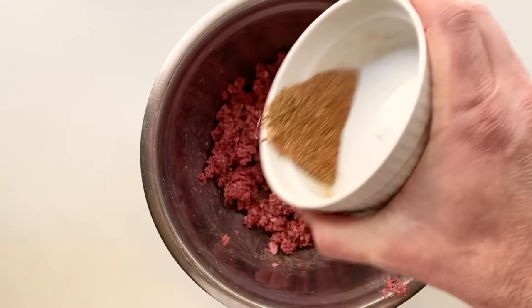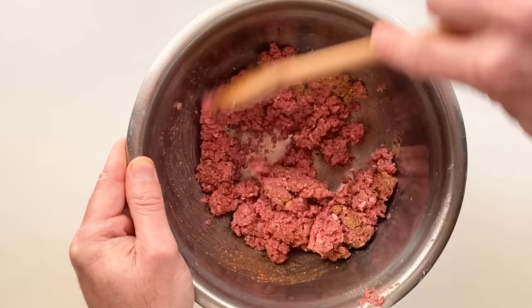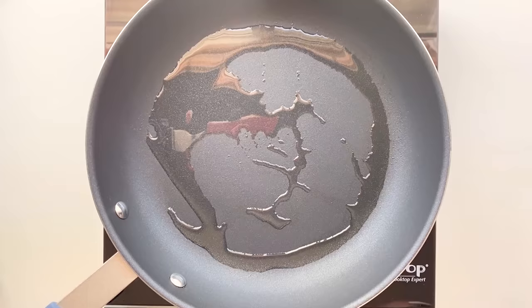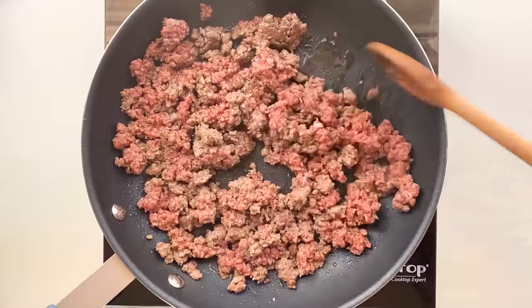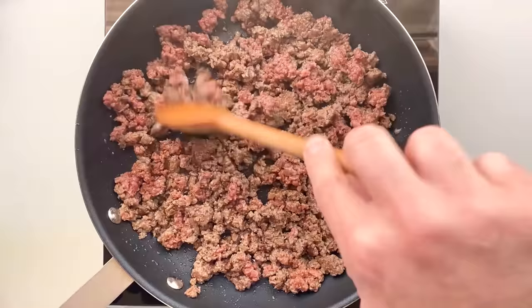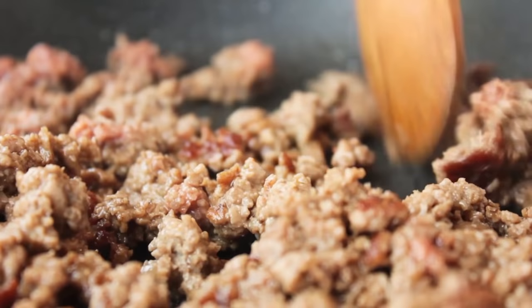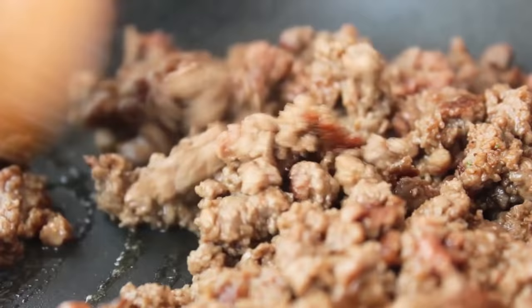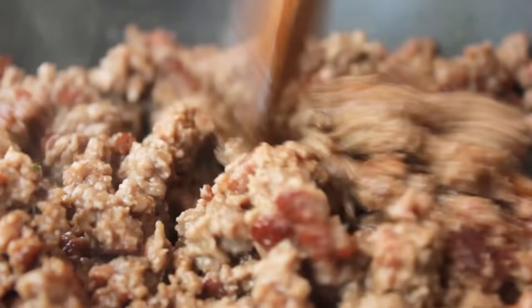Stir that up, then crumble up your plant-based meat, add in that spice mix along with about a tablespoon of maple syrup, and give it a mix. Heat up some oil in a pan over medium heat and cook your breakfast sausage until browned and tasty — this should only take about six to eight minutes. Let it sit undisturbed for a few minutes then stir it up so we get some nice brown bits. This is obviously more than I need for one burrito, but now I have leftovers for another burrito, breakfast tacos, or you can make a bunch and freeze them.